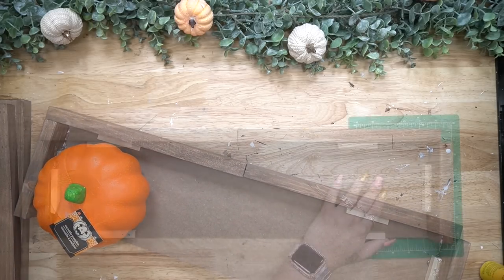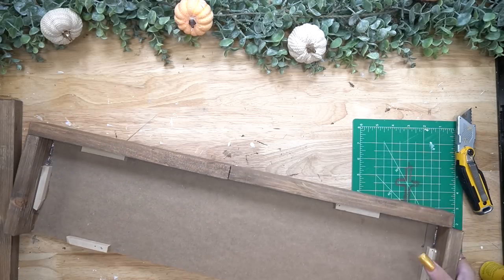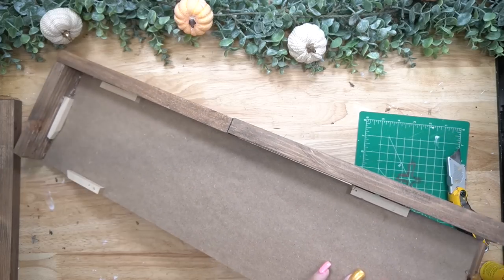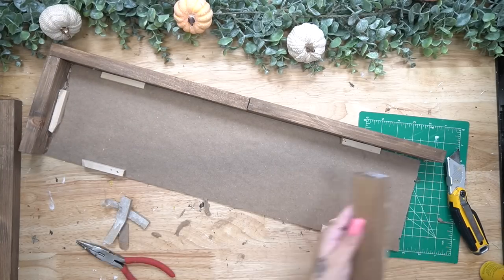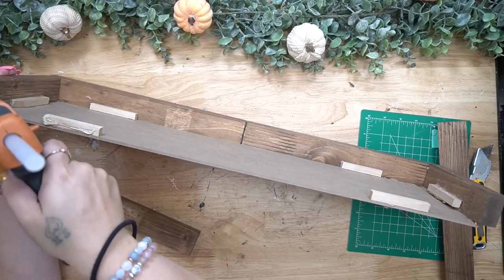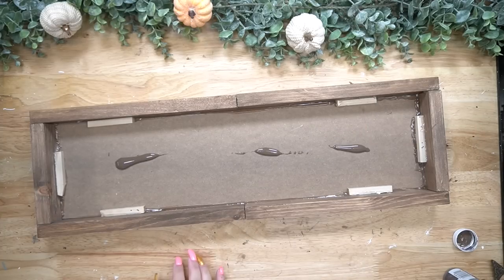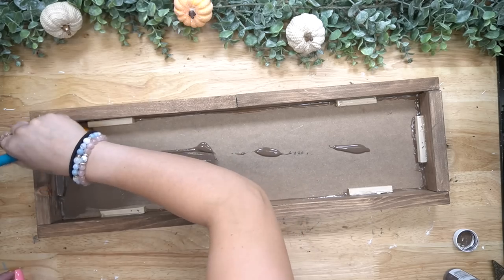Now you're going to see here — this is where I made my mistake. Instead of holding up my end piece to the inside of the wood, I ended up holding it to the outside of the wood, marking my Dollar Tree sign, and then cutting it down. So just make sure that you measure twice and cut once — you'll save yourself a step. No big deal, I just cut it down to the right size, glued that down with some hot glue, and continued to glue down the rest of the pieces of my box.